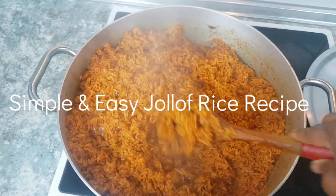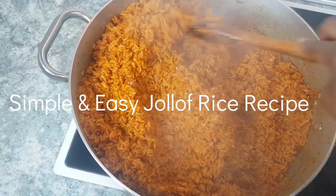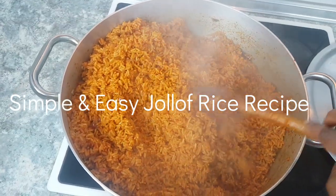Hello everyone! I'm going to be making some delicious Jollof rice. First, let's go to the supermarket to get a few things.